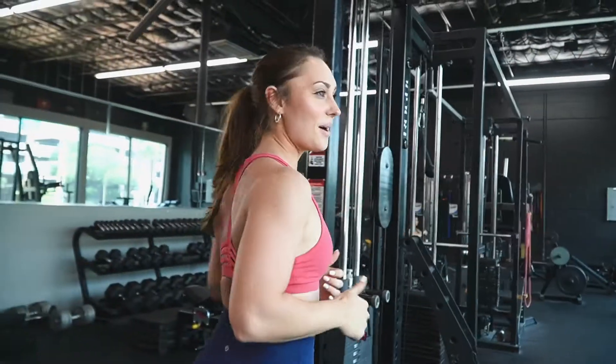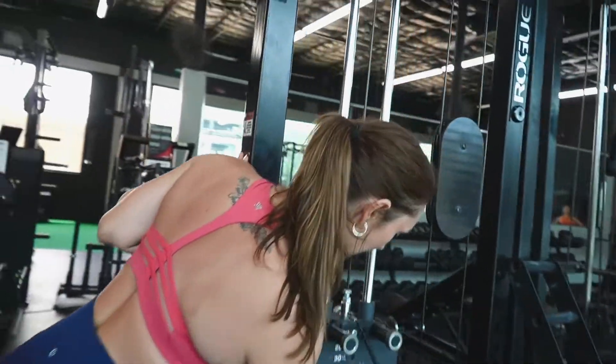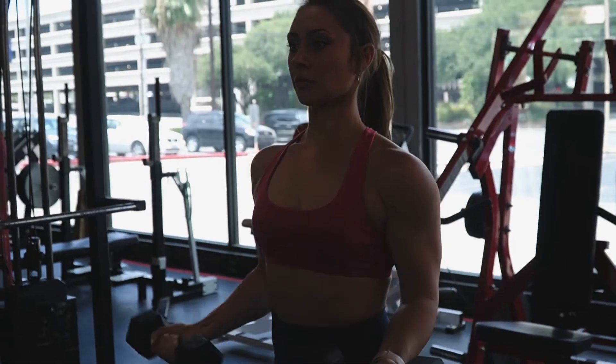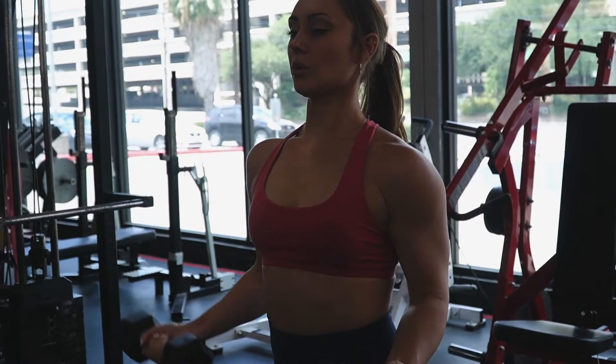I can definitely go up. So it's been like 20 minutes. How do you feel so far? I actually feel really good. I like it. Not feeling tingly like I normally do with some pre-workouts.